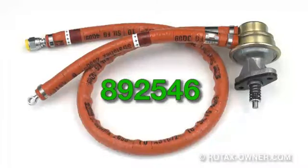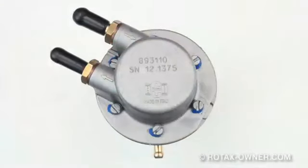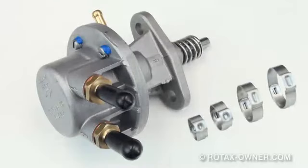If you are replacing a fuel pump with a part number of 892546, which has the pre-installed fuel lines, your replacement fuel pump will be provided with barbed fittings and new Oetiker style crimp clamps.